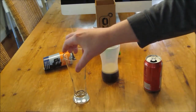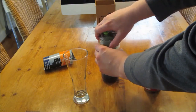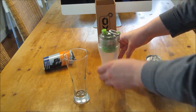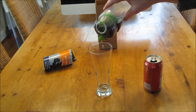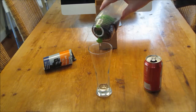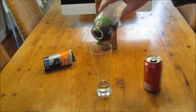Okay so as you can see, pour some Coke into the filter, into the water bottle, pop the cap, and see what happens. And it actually does work — as you can see the liquid is completely clear. That's crazy.